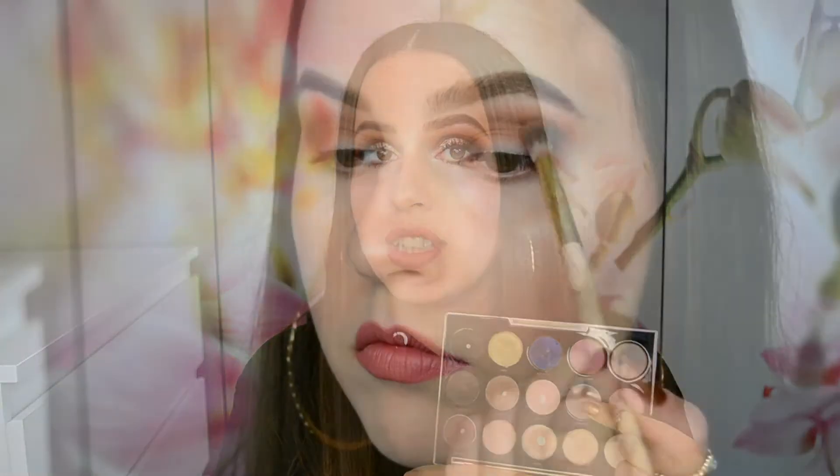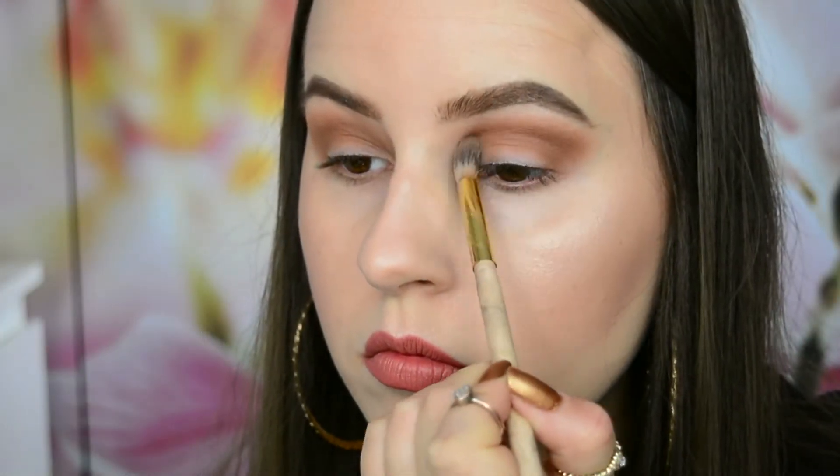After that I went in with the shade Anaheim, which is a cool-tone brown shade, and I put that into my actual crease and just blended that through. Next I went in with the shade Punk, which is a really deep shade, and I put that on my outer corner to create some depth. I blend this one a little bit inwards towards my eyelid, covering about one third of the eyelid.